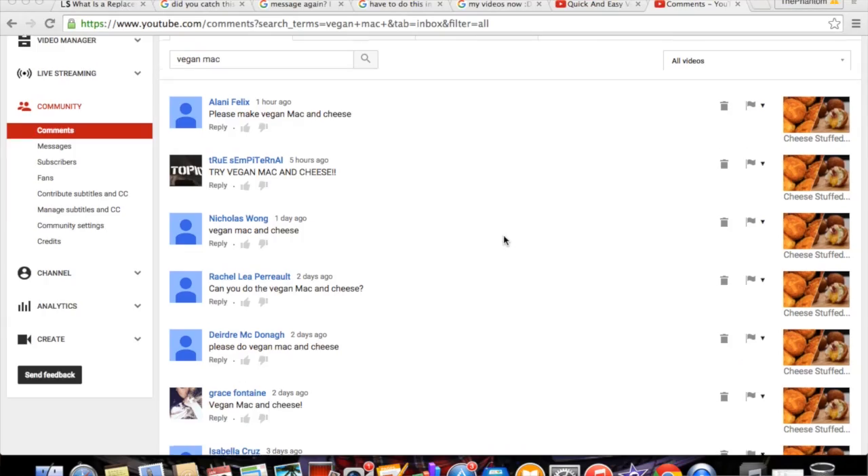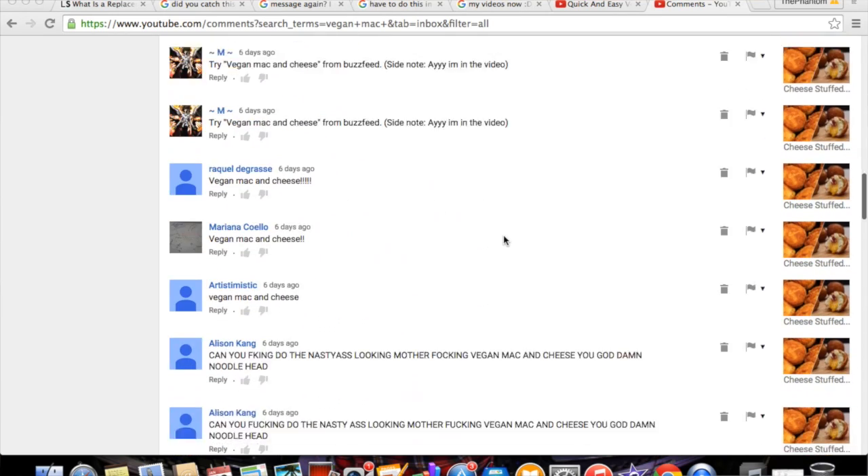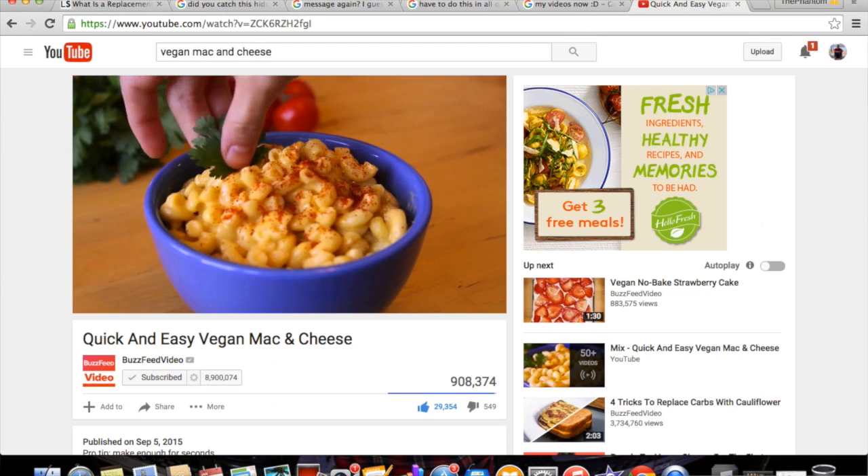What's going on guys and welcome back to another BuzzFeed Test. If you've been watching for any extended period of time, you would know that normally I do the most commonly suggested recipe - one that gets suggested time and time again or gets a ton of thumbs ups. But the past couple months I've kind of been avoiding one, and of course that is the vegan mac and cheese.